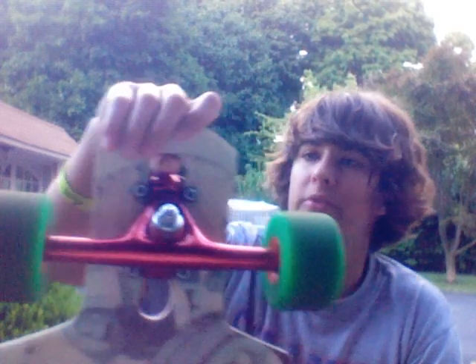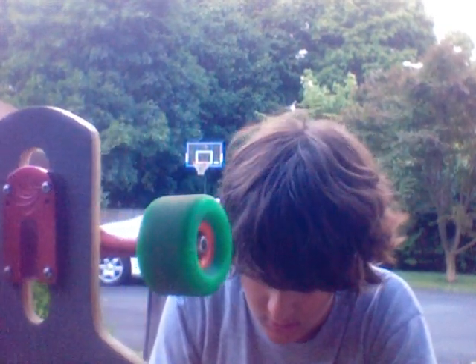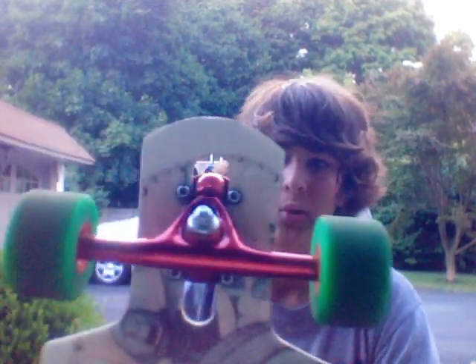The drop-through is so nice — keeps you super low. And drifting and sliding on this is so easy. I mean it's partly because of the wheels, but I love this board. I'll have some video of me riding it up soon.